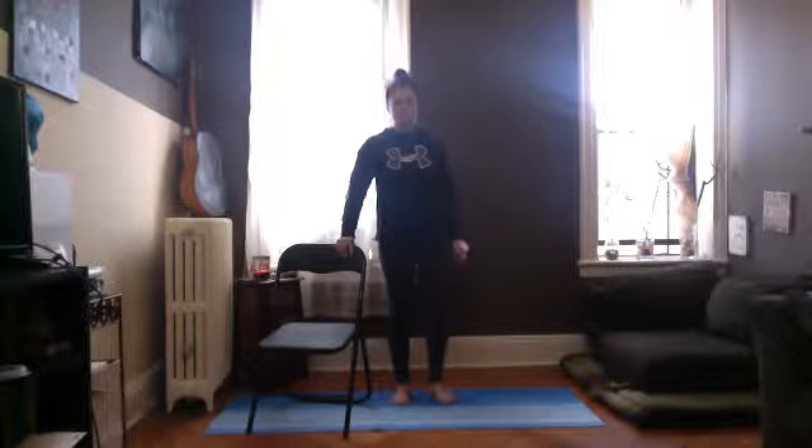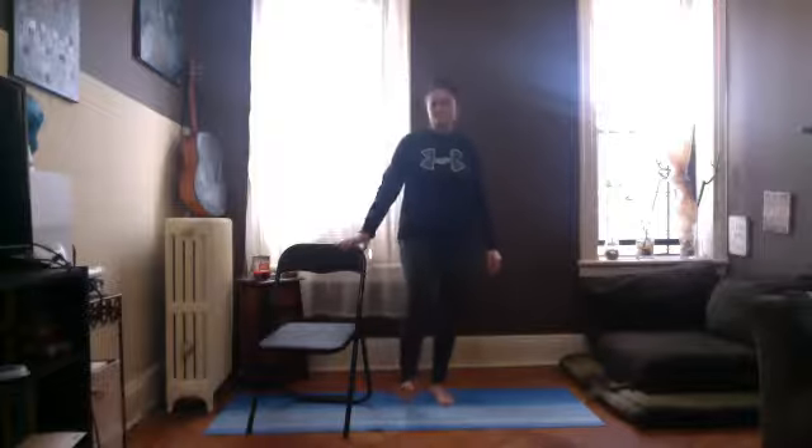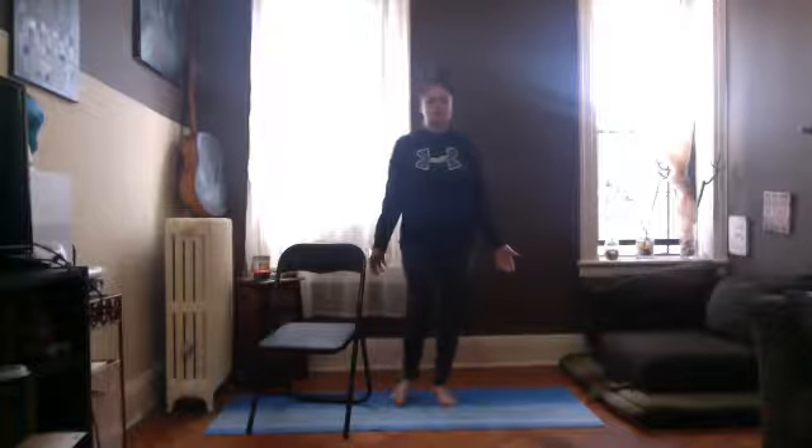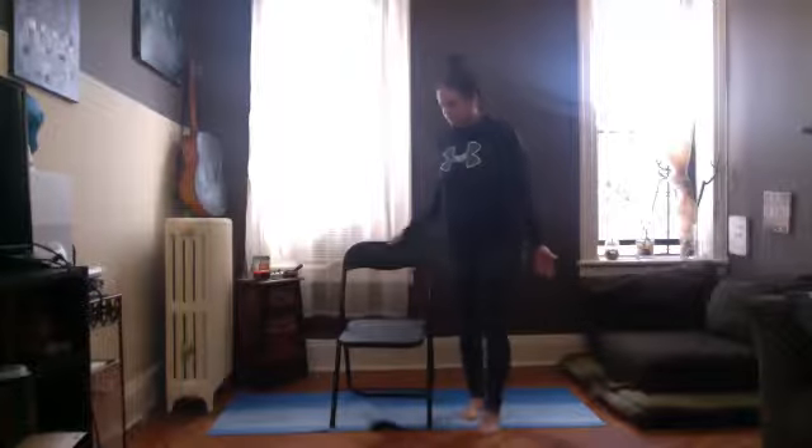One more time for Mountain Pose — just stand here, take about three breath cycles, completely full. Then we're going to come back to sitting in our chair. Take your time as you come back to the seated position — this is a beautiful opportunity to just breathe. We're going to do one more pose before we close class and do savasana. Now that we've really stretched out our legs and our full body, we should be able to come into a seated half pigeon.